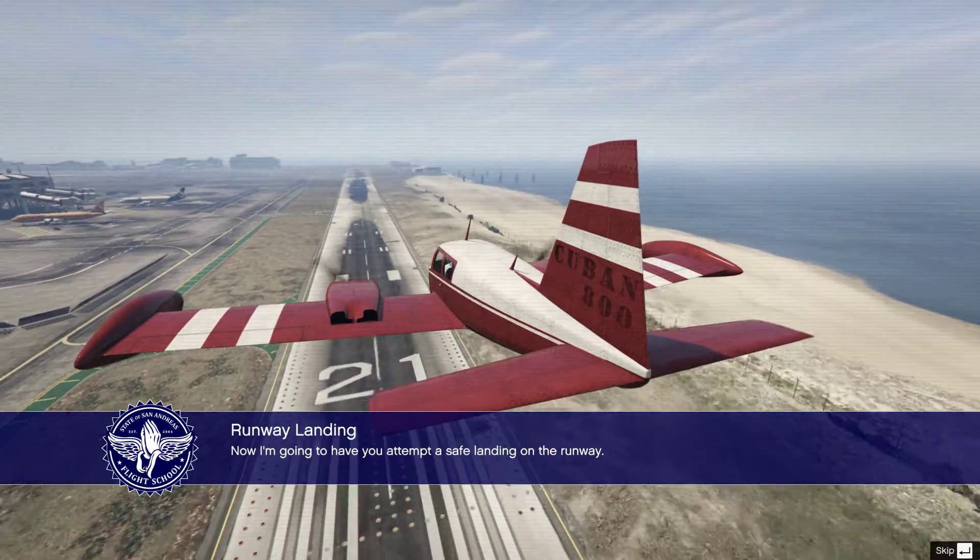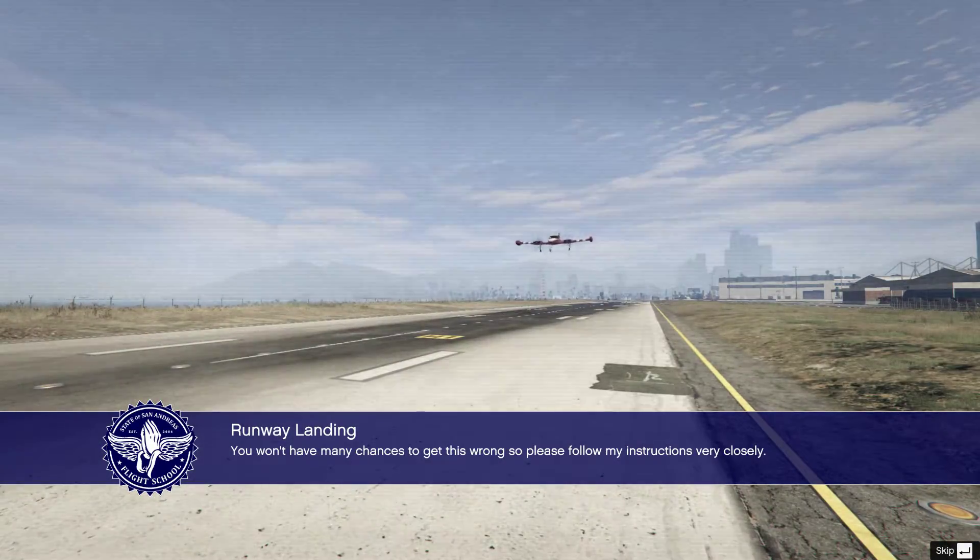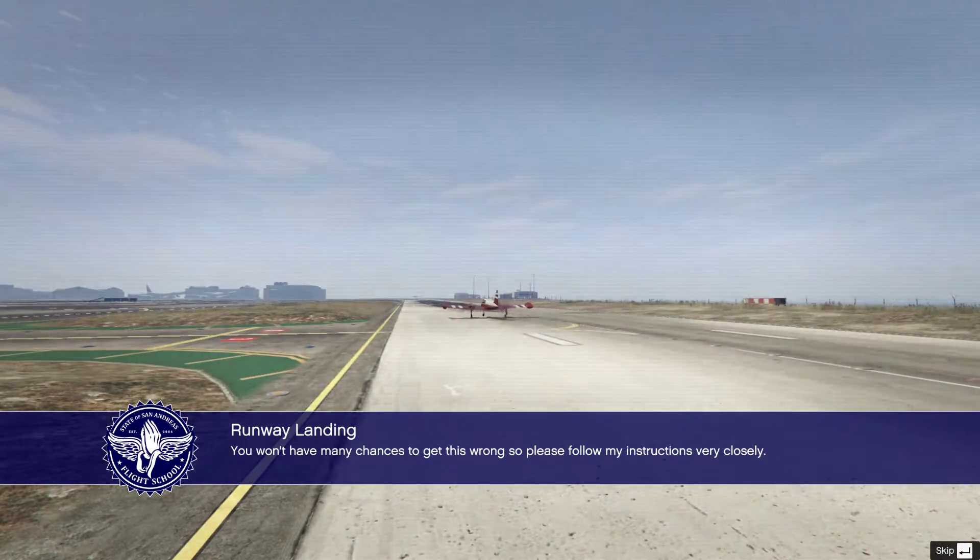Now I'm going to have you attempt a safe landing on the runway. You won't have many chances to get this wrong, so please follow my instructions very closely.